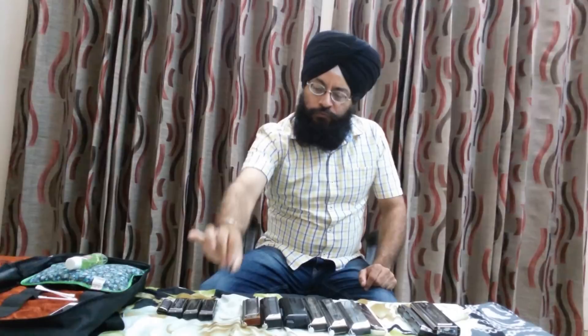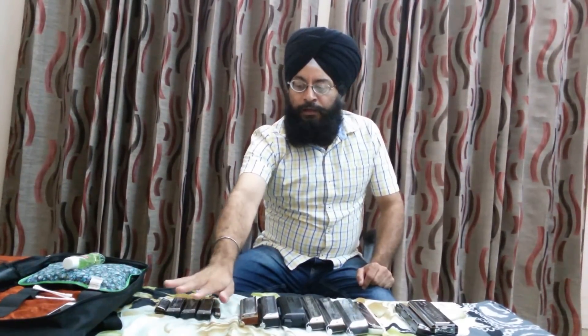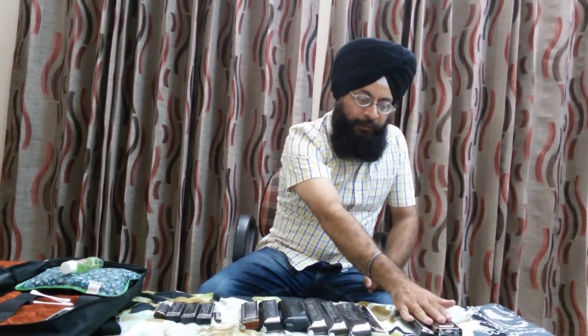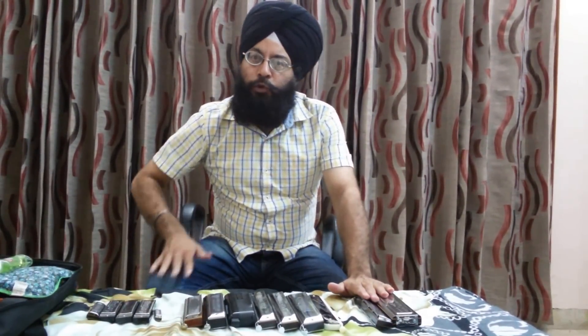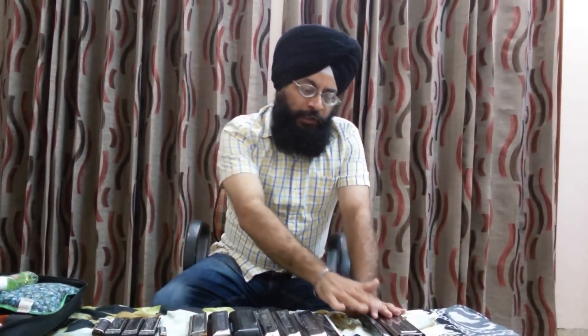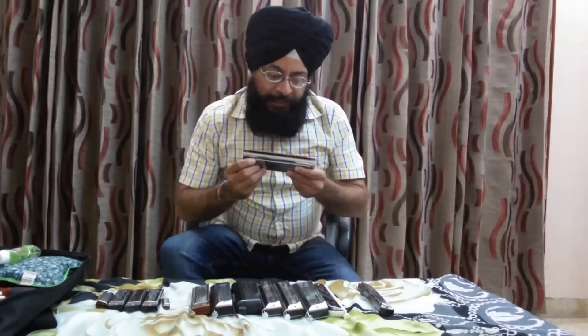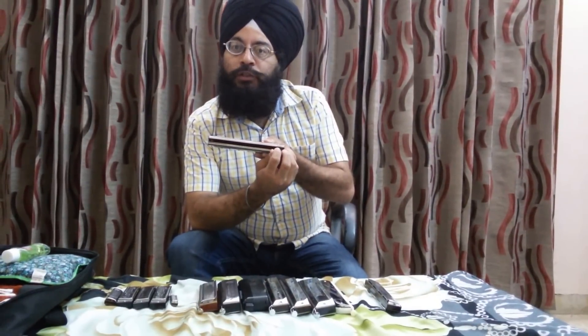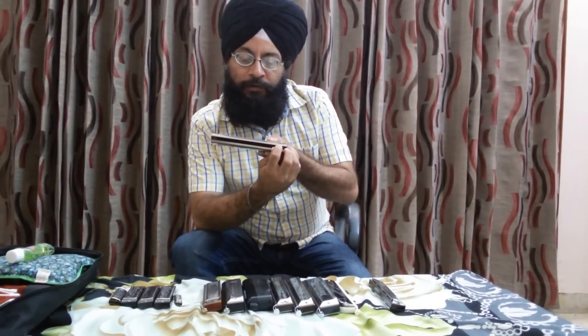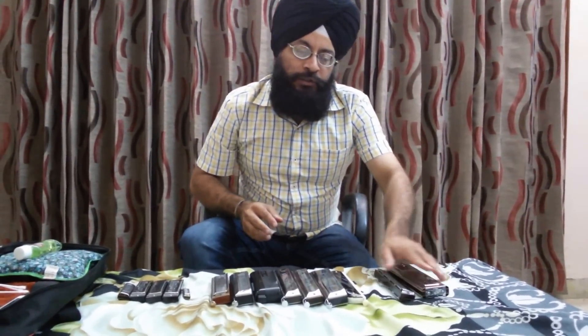Now I come to the second category: tremolo. The difference between diatonic and tremolo is that a tremolo may be a diatonic harmonica or it may be a chromatic harmonica also, like the SCT 128 Suzuki — that is a chromatic tremolo. In tremolo, a single note contains two holes, one above the other.